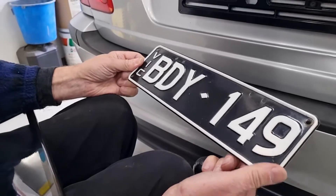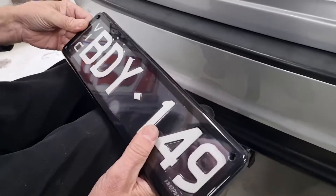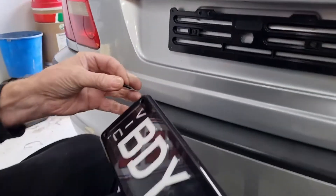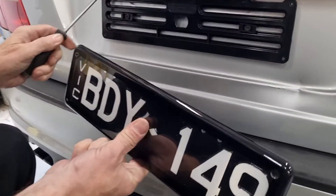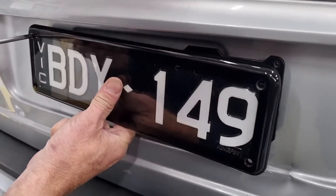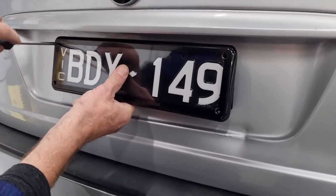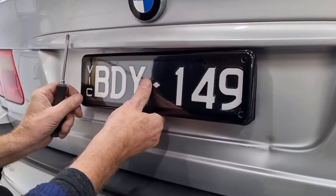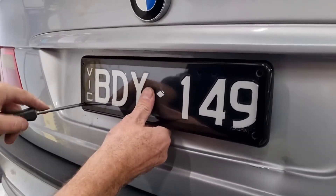Now we have the number plate. We fit the number plate cover over the number plate using the short blunt screws, so they don't go too far and hit the body, and we drill into the four pre-drilled holes.